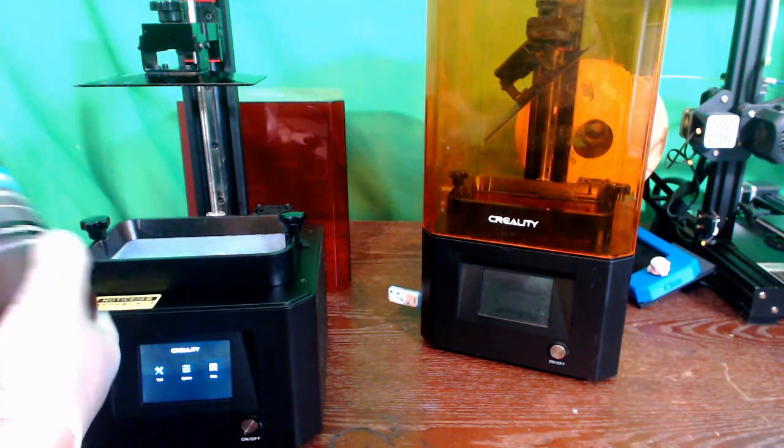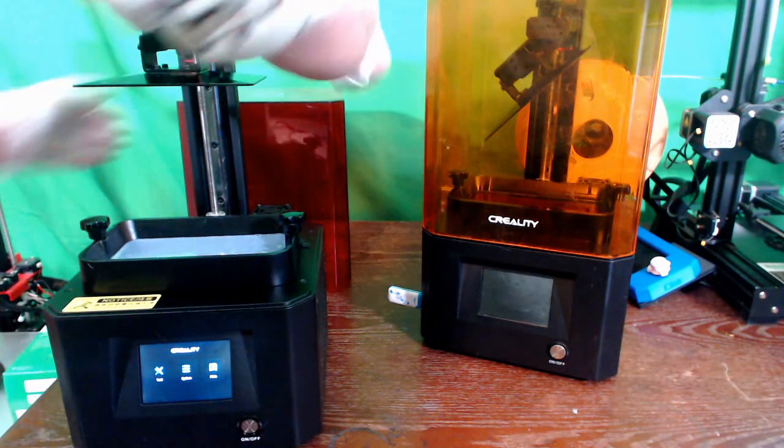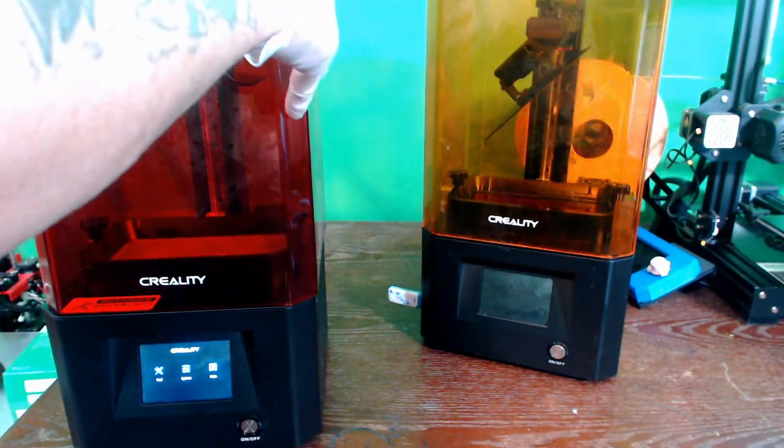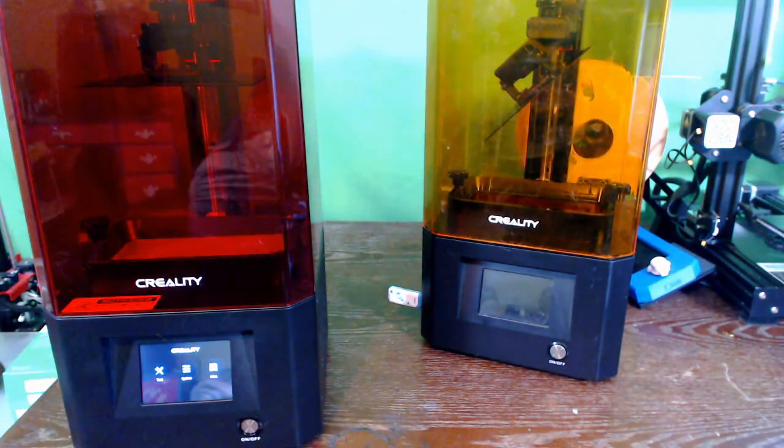That's what we're going to do today — we're going to be printing a wizard model that I found on Thingiverse. We'll take a look at that right now. Let me put the lid back on this guy and we will take a look at how you slice with this printer. Let's jump over to ChituBox here.